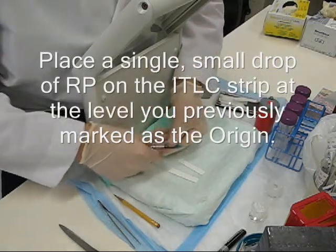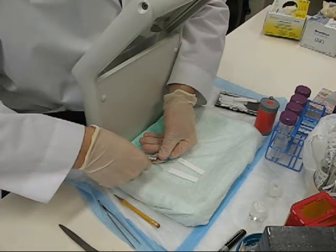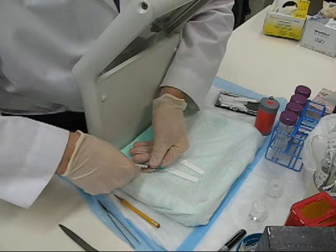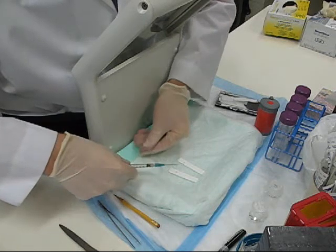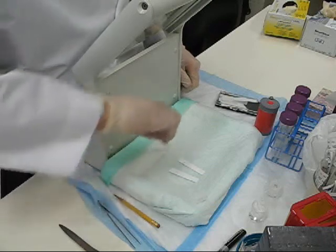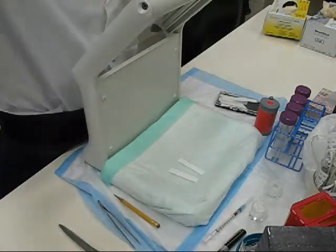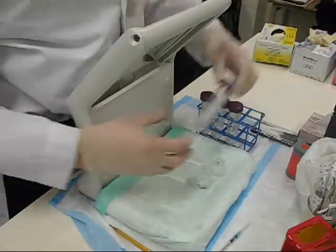Bevel down. We're going to make a sandwich.